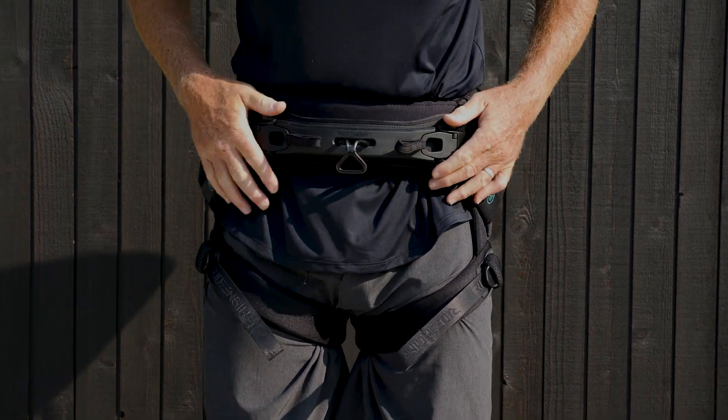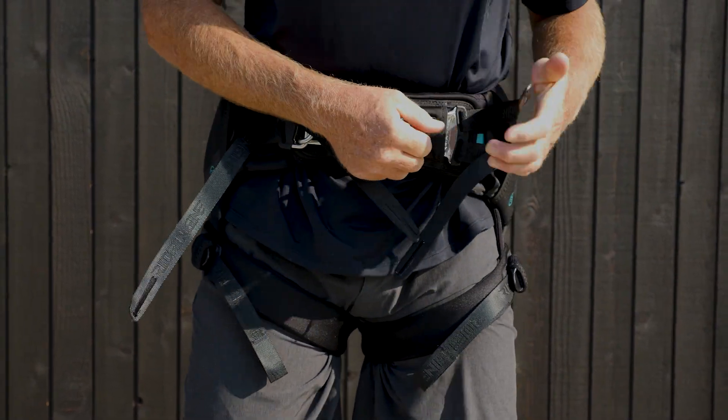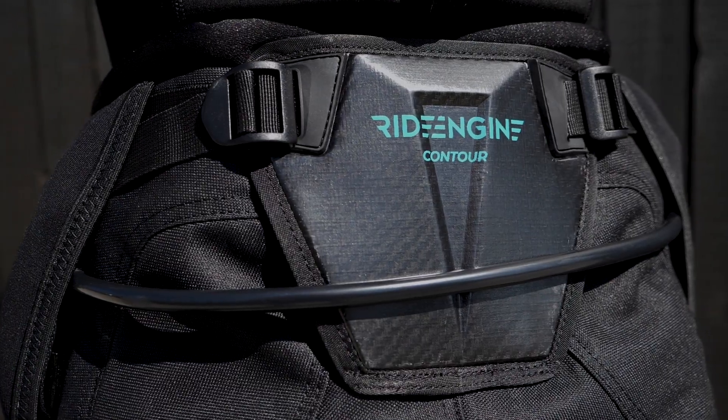The Unity Spreader is sold separately in three sizes to achieve the perfect fit. The Contour can also accept standard webbing-based RideEngine Spreader Bars. If you love the all-day comfort and performance of a Seed Harness, there's no question the Contour is right for you.